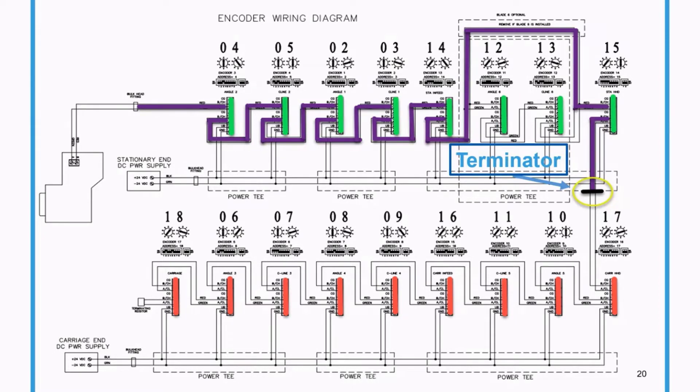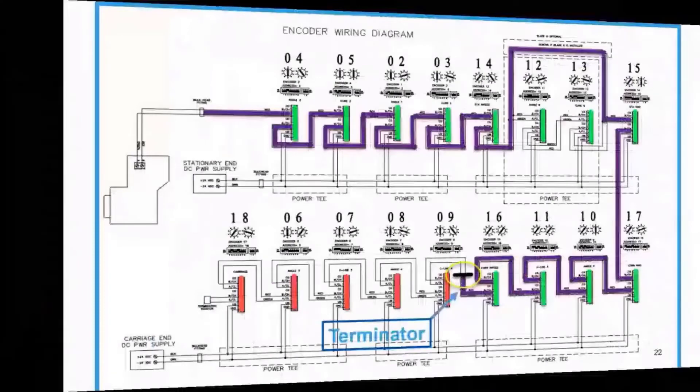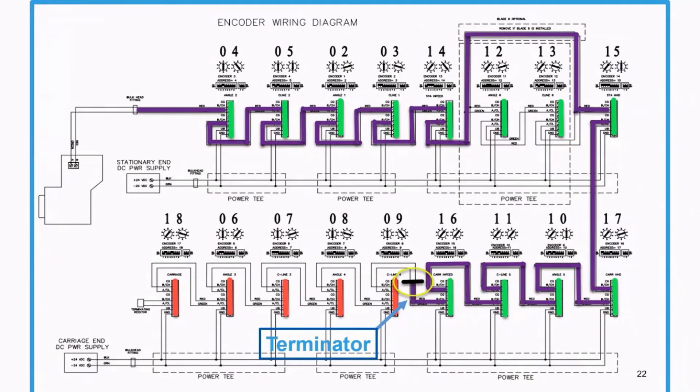The next thing is to make sure that the cable traveling from end to end on the machine has not been damaged. It is susceptible to damage because it's traveling back and forth through a flexible track, so we want to make sure it's working correctly. We'll move the terminator down to the other side of the saw before it connects to any other encoders. That all looks good. So we keep half-stepping — adding half the circuit back in. Moving the terminator one more time, we've added in four more encoders and those are all great, so none of those are the problem. We still have about five more encoders to narrow it down.